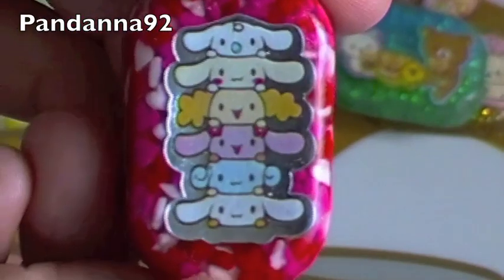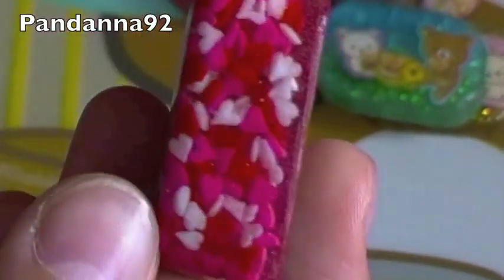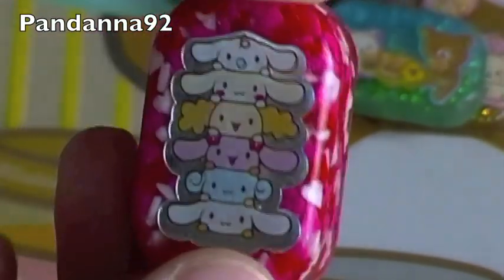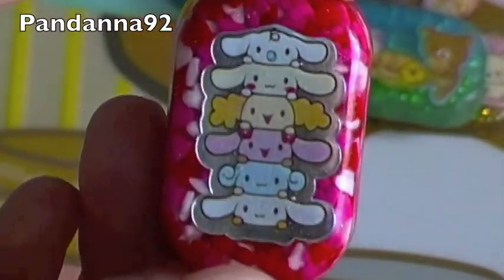And then I have this little Cinnamoroll one, and it's actually quite huge because I didn't know how deep the mold was initially. But I really do like it, and I really love the sticker in it.